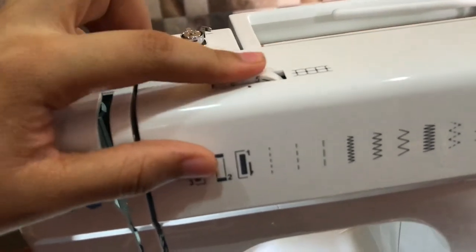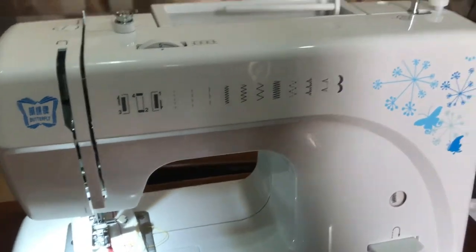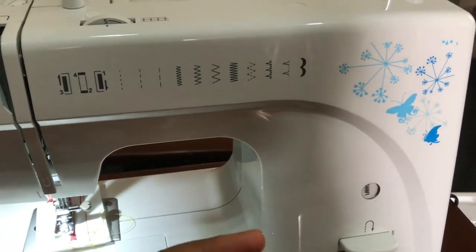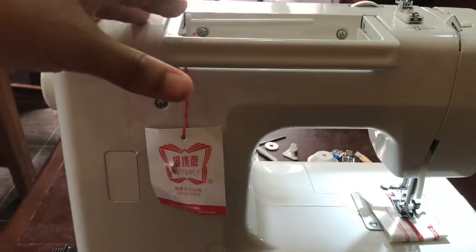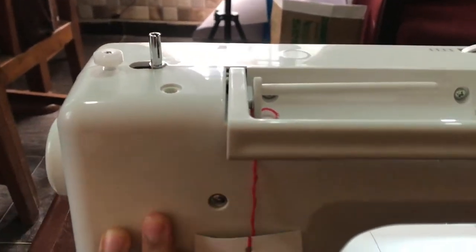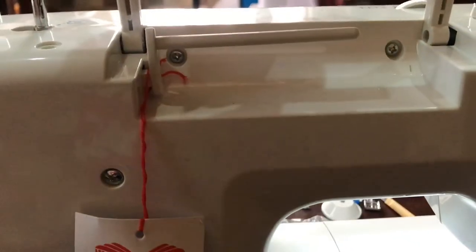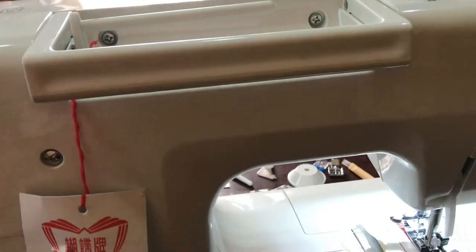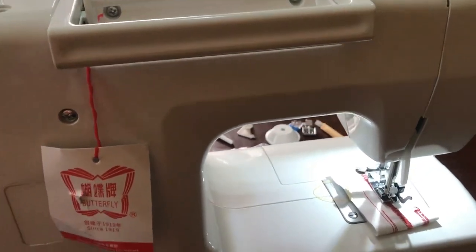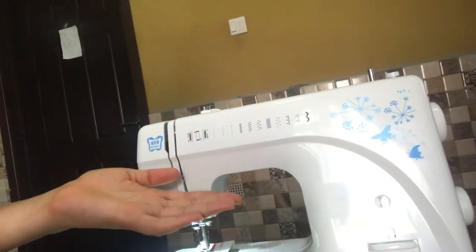Up here you also have a dial to change the stitch length — when it arrived it was set to five. The manual is really clear on how to thread it and wind your bobbin thread. From the back there's nothing to see; the front is where all the controls are. This lever is where you raise and lower your presser foot. I can't wait to use this in future projects — my favorite thing about the machine is that I can do buttonholes now.